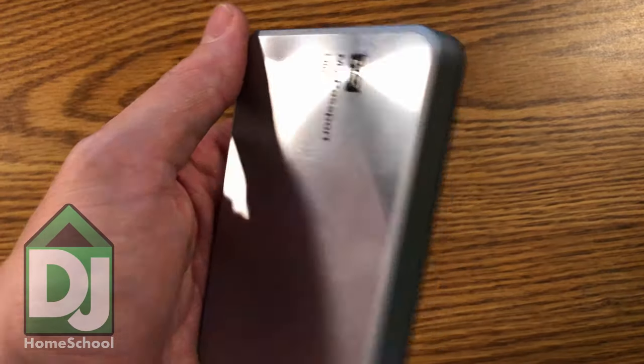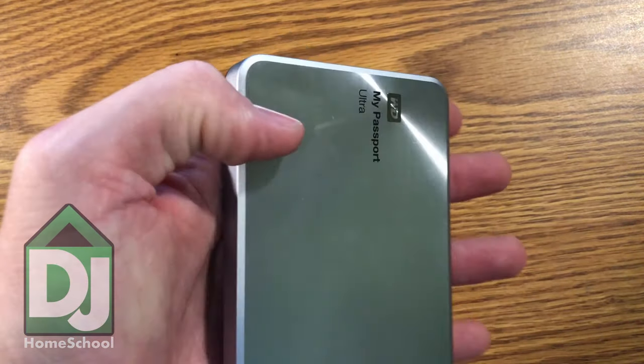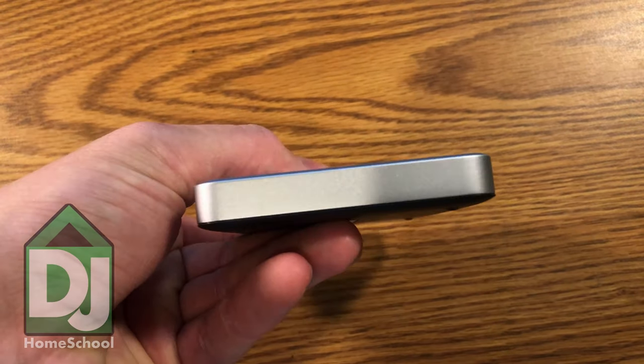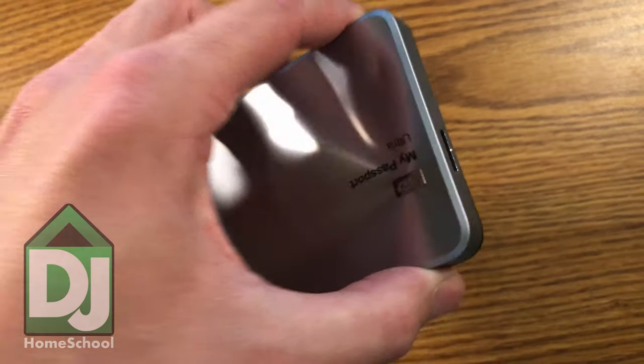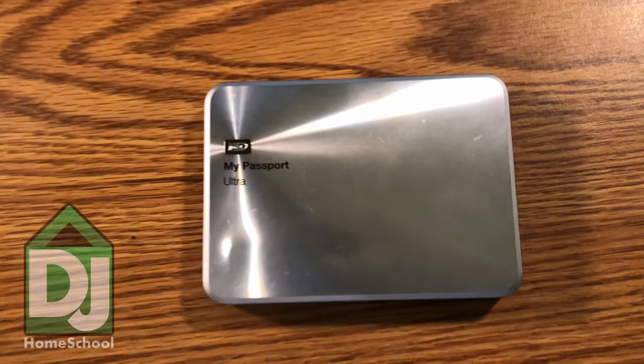I really enjoy the Western Digital external hard drive. Why? Because it's cheap and because it doesn't clog up my internal drive on my laptop. My internal hard drive on my computer is only one terabyte, whereas I can go much higher without having to take my computer apart, as you saw a few months ago.